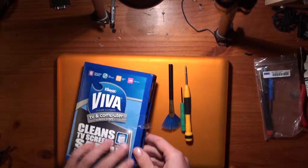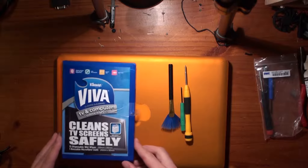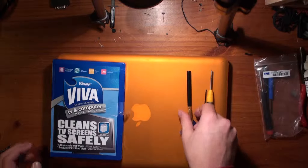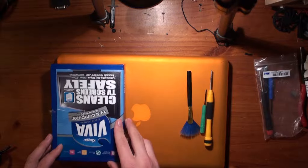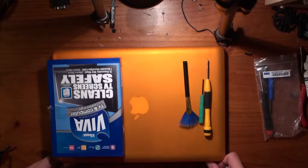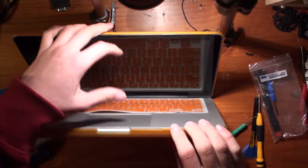Welcome to this episode of CEP Modder. Today we're cleaning my MacBook with the Viva Cleaning Kit. It contains an anti-static rag and some wipes. You can also use glasses cleaner or a very lightly damp tissue.